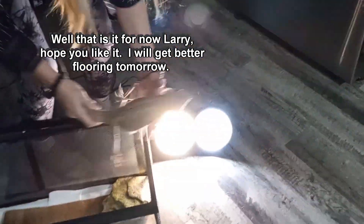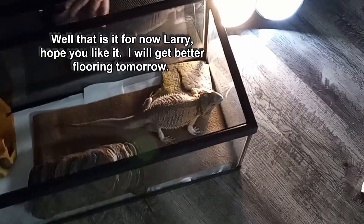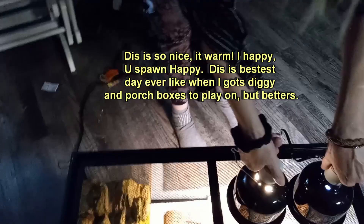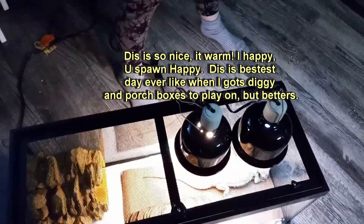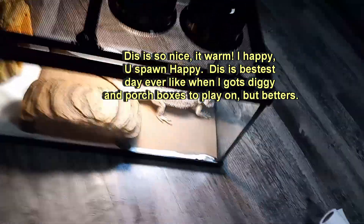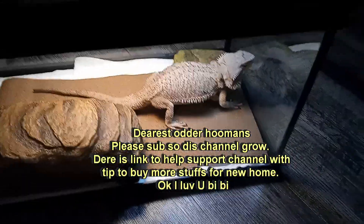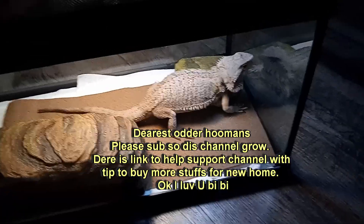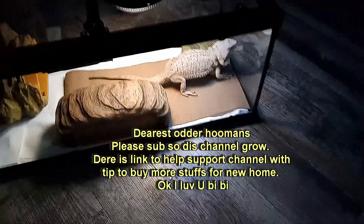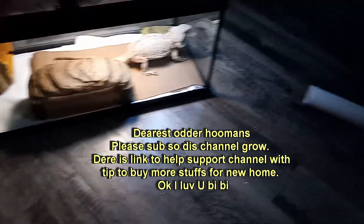Well, that is it for now Larry, hope you like it. I will get better flooring tomorrow. This is so nice, it warm. I happy, you spawn happy. This is bestest day ever like when I got sticky and porch boxes to play on, but betters. Dearest Otterhumans, please sub so dis channel grow. There is a link to help support channel with tip to buy more stuffs for new home. Okay I love you bye bye.